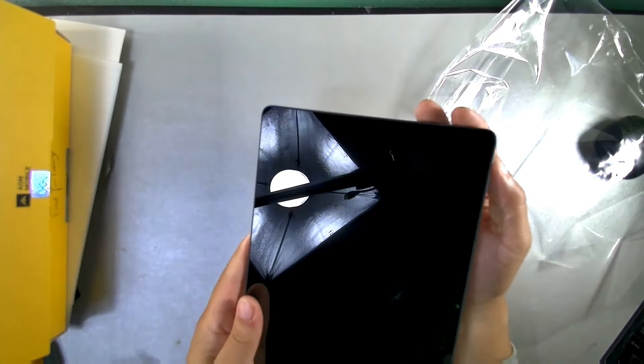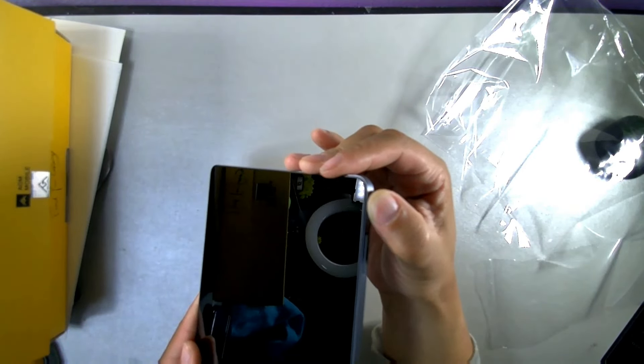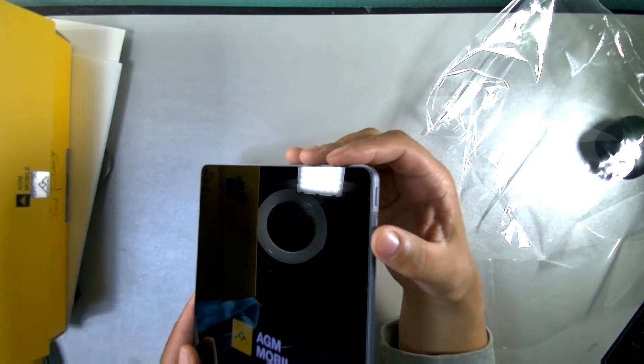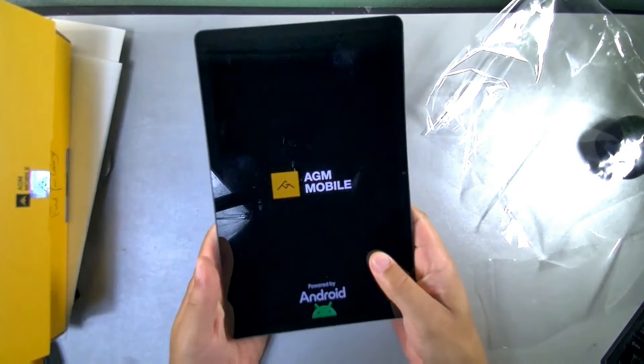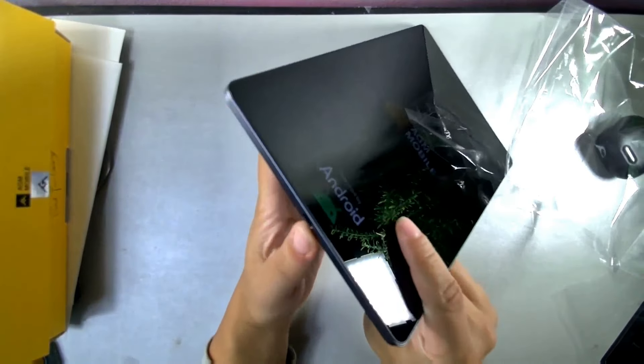Powering it on now. The volume rockers are at the top and the power button is just below them. This actually feels really good in the hand. The screen shows 'AGM powered by Android' on boot, and there's a Type-C charging port on the bottom along with the SIM card slot.